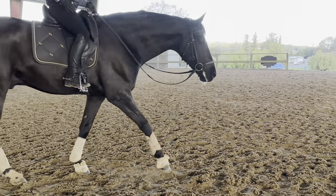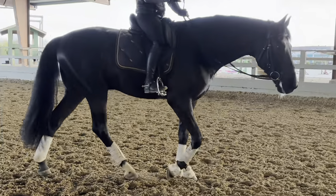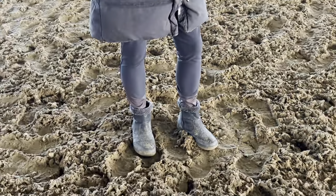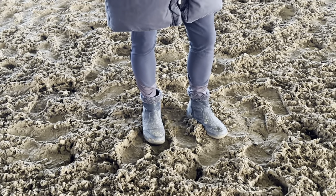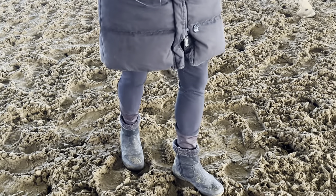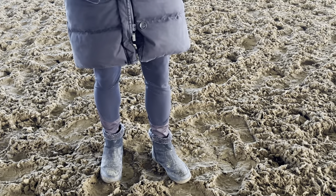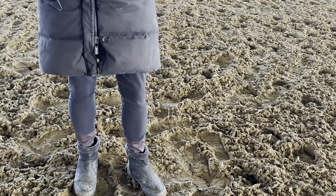You said shoulder four — what is it? So shoulder in is on three tracks: you have the right hind leg, left hind leg, right front leg, left front leg, and your horse is bent from his head to tail in the length bending. Shoulder four is on two tracks — it's actually when you bring that left hind leg between the front legs.